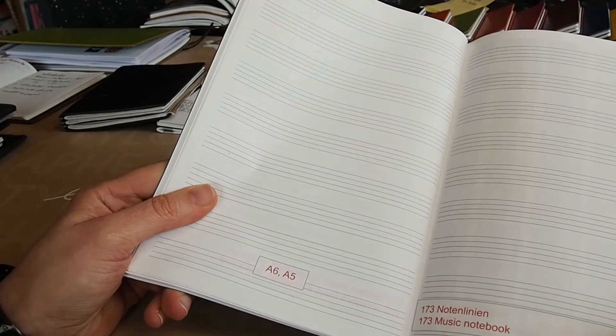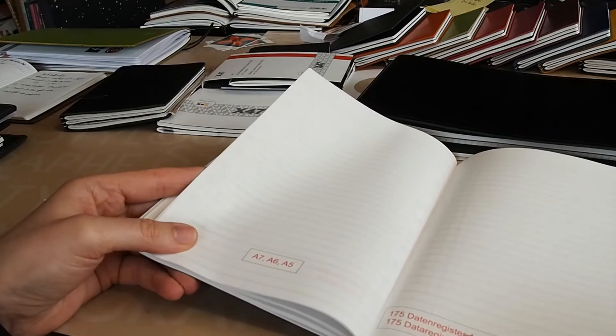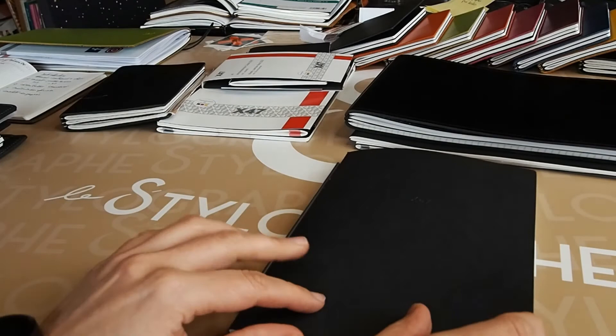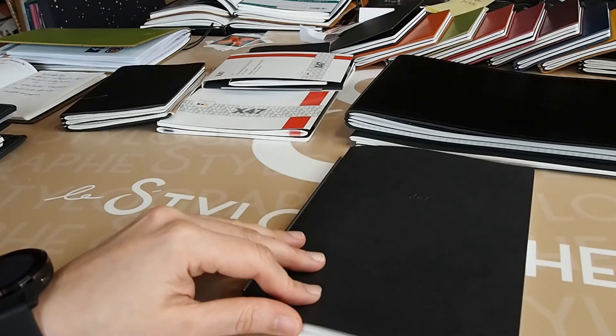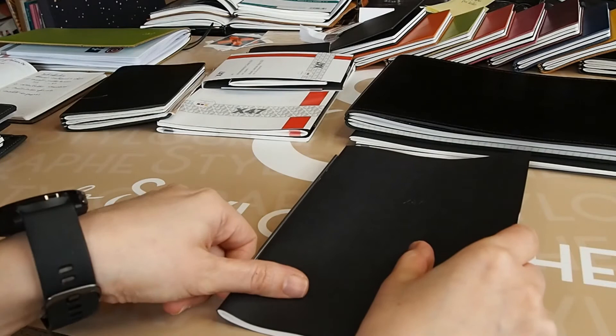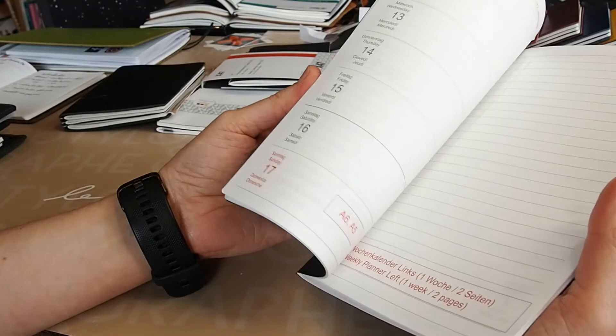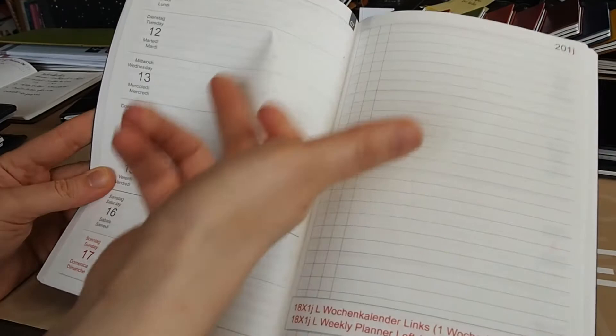Then you move on to more specialized notebooks: teacher planner, address book, data register — these are only available in German. The idea is that you have a large choice and a real opportunity to find what's most useful. Personally, I go for a totally blank page to create my own style — the white page is completely versatile. But if I have to choose an organizer type, I like either the weekly with a list on the side, though I tend to do daily lists as they're easier to follow.